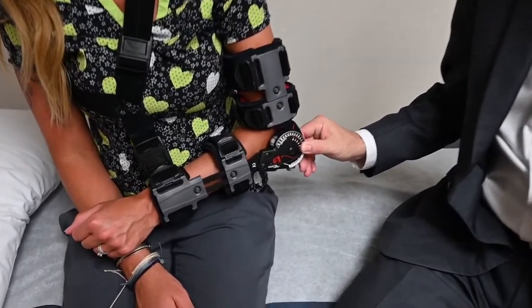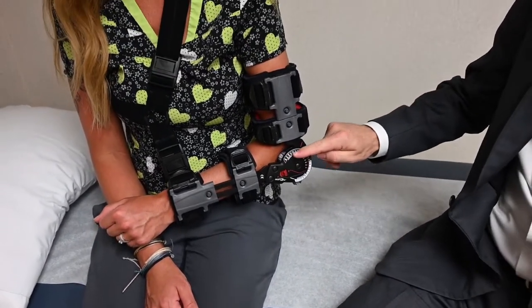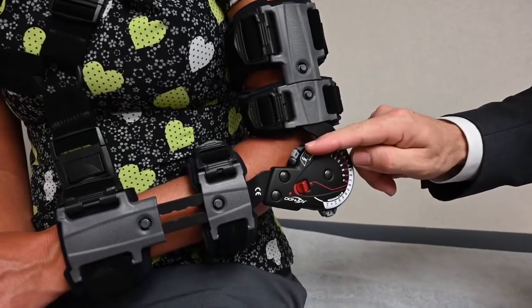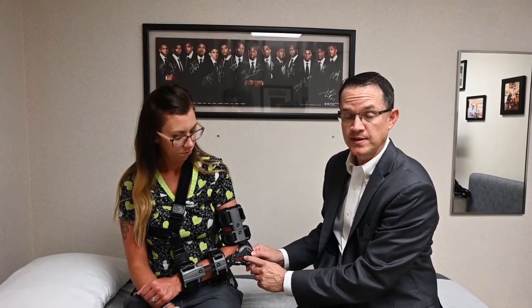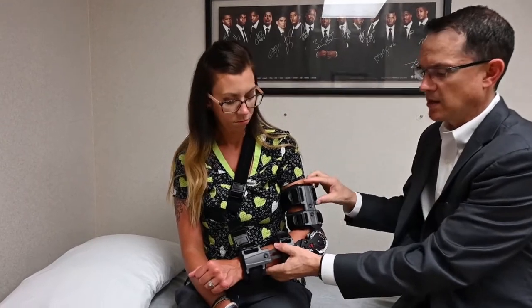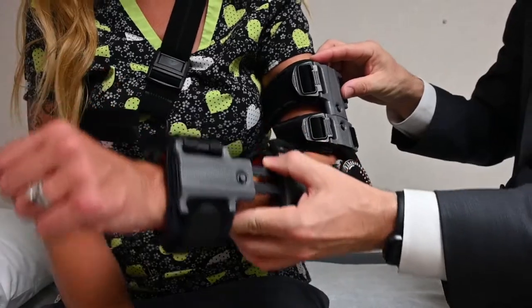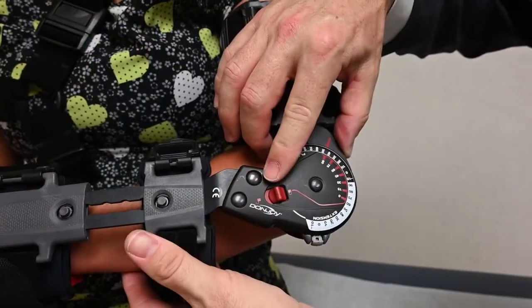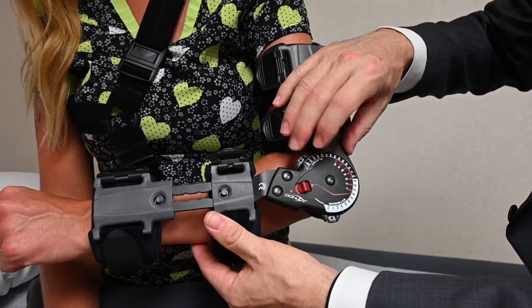At one week post-op, you will return to my office so that we can discuss beginning range of motion exercises with the brace in place. In order to do that, we're going to want to make adjustments to the dial. This is the lock button. Currently, the button is set to be locked. If we move it forward, the brace is now unlocked and will allow basic range of motion of the elbow. I'm going to initially lock it so that we can discuss how to make adjustments to the range of motion of your elbow using the brace.